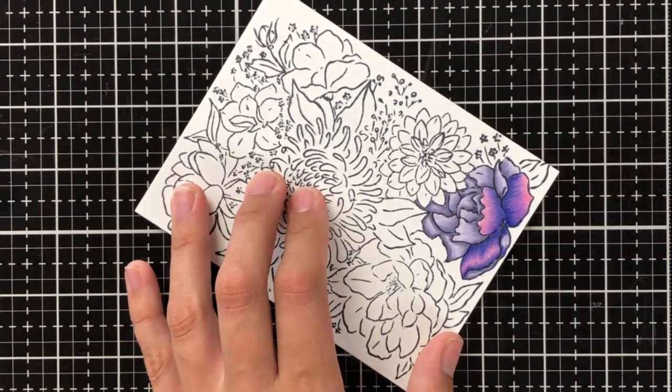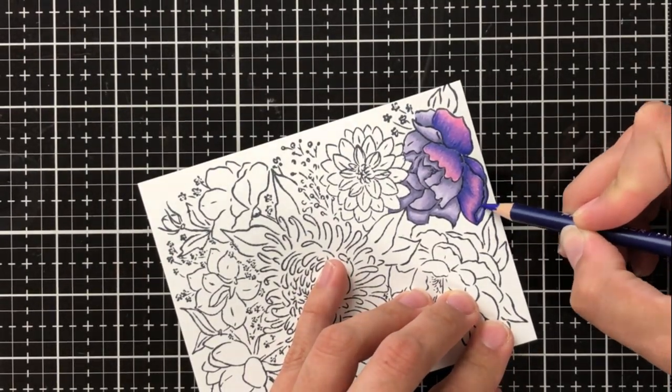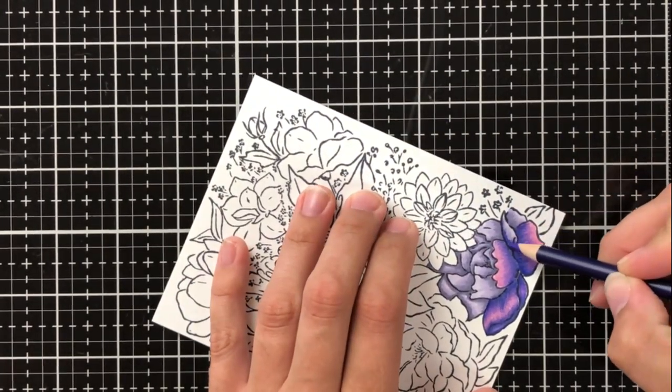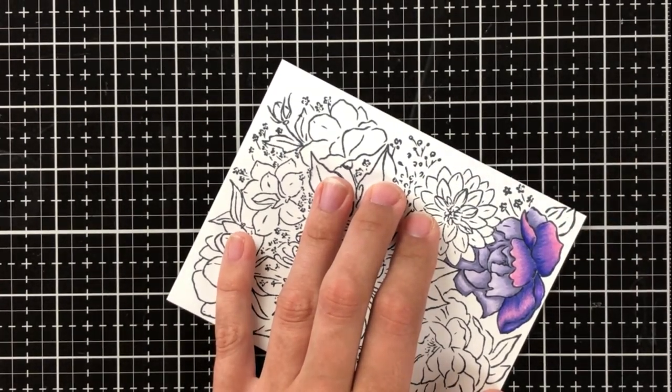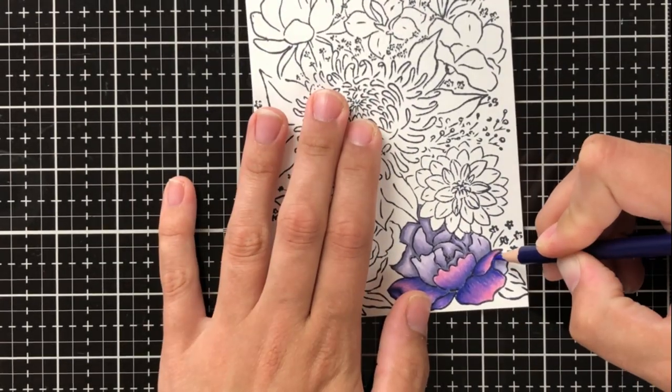I've sped this up a bit now so that you can see the entire flower come together without us sitting here forever. I'm going to put on just a bit of music so you can enjoy the coloring, and if you'd like to skip over the coloring and just see how this all comes together, you can go ahead and skip forward to six minutes and fifty seconds.